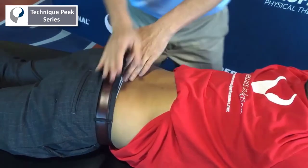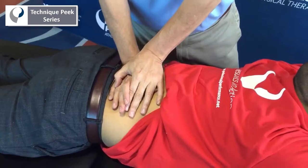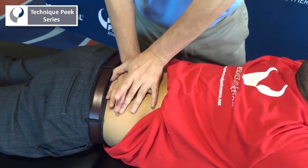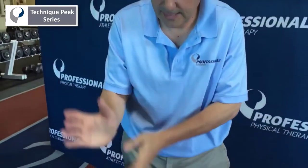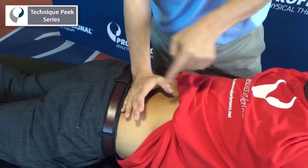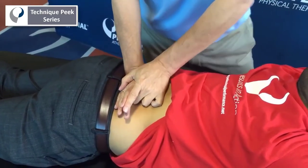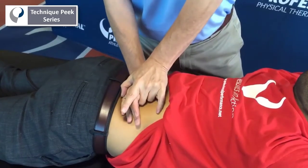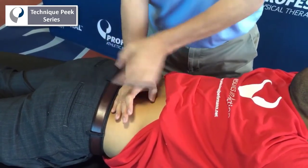One of the typical mistakes doing a central PA is we tend to push straight down. Just the way the iliac crest comes across, it will not allow you to get a good PA. So what you need to do is get in there, have your pisiform contact, get into it. Now my direction of force — I'm on L5 now — my direction of force is towards his pubis. If I go straight down, then I kind of hit the iliac crest. When I go to L4, it's straight down. But if I go to L5, it's got to go down diagonal towards the pubis.